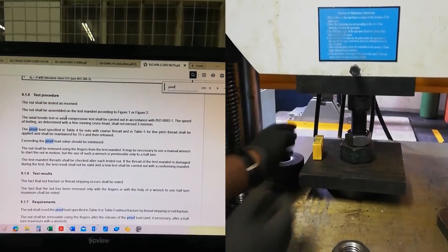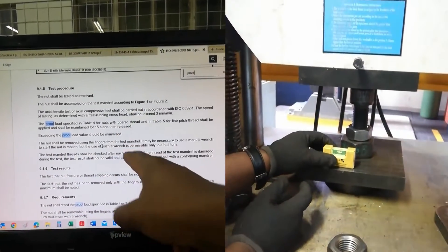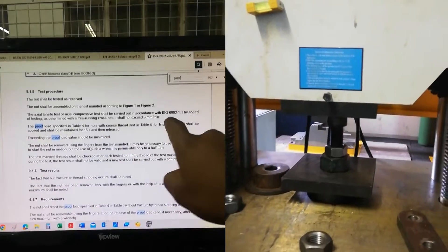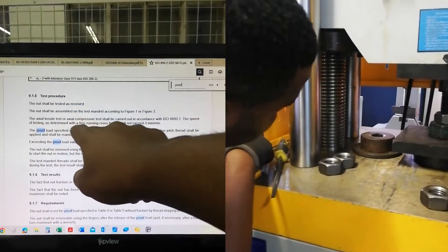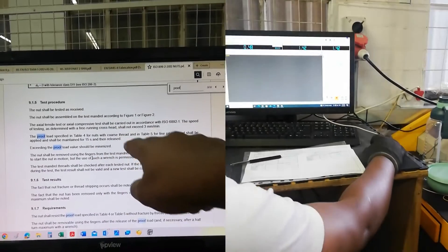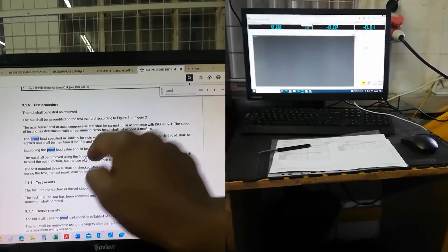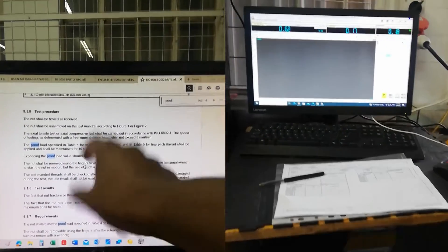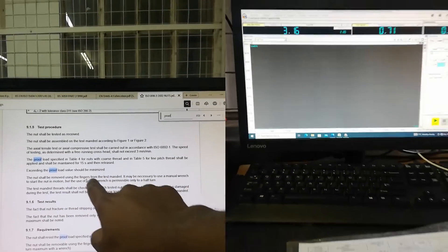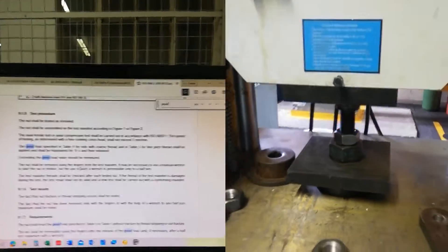If you check the procedure, the flow specified in the table: the nut shall be removed using the fingers from the test mandrel. The actual tensile or compressive test shall be carried out at the specified speed — normally around three millimeters per minute. The proof load specified in Table 4 for coarse thread nuts and Table 5 for fine pitch shall be applied and maintained for 15 seconds. After that, you release the load, and the permanent set shall be minimized — you must not exceed whatever is given. Then the nut shall be removed using the fingers from the test mandrel.